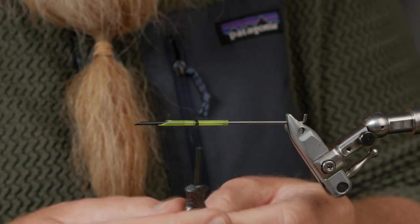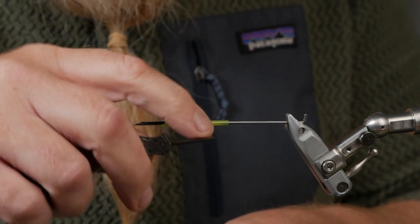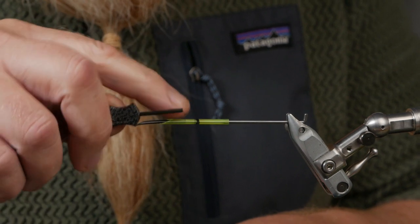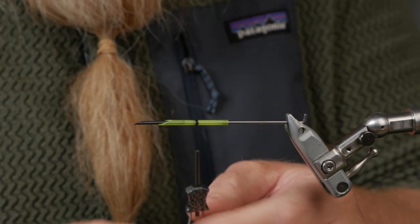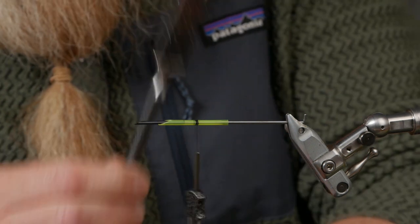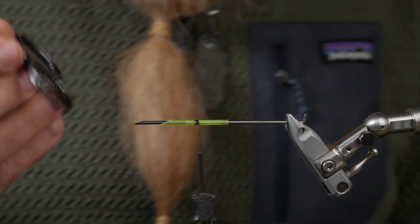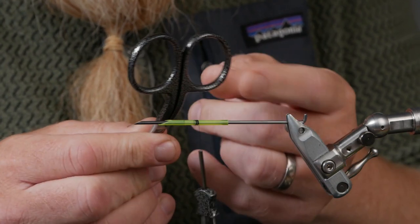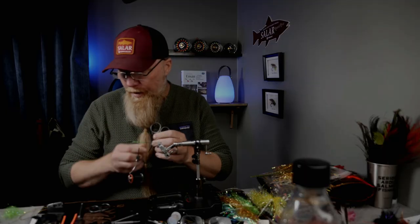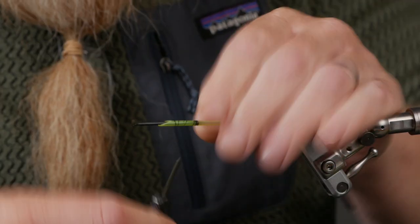I'm also using the new bobbin holder which I really like — it's short so I can use my fingers to fix the thread. If I lay it like this and I want it to lay there, I can do it with my finger. I also love the Viking look on his tools; they feel a little Viking. Whatever — you see for yourself, my English as always.